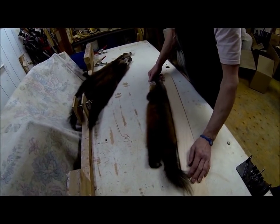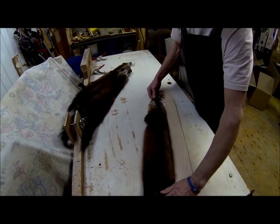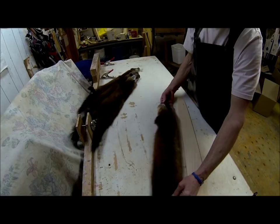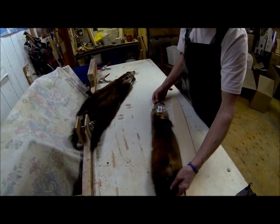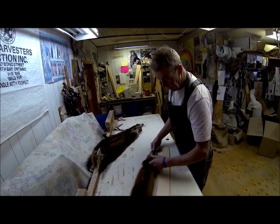Another marten that wasn't centered properly on the board — it's not a great pelt either. Just pulled it out as a sample because attention to detail in centering really matters; a little more care and it would look much better.